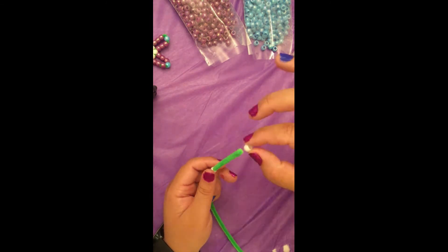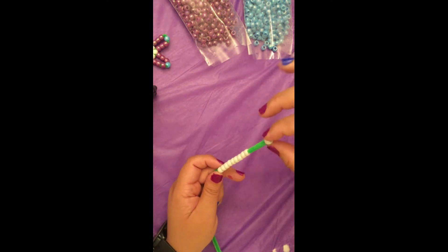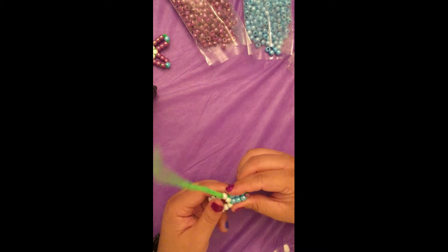Make another flower. If you are making alternating flowers, make sure that you make the other color now. If you're making your flowers with just one color, then you won't have this issue.